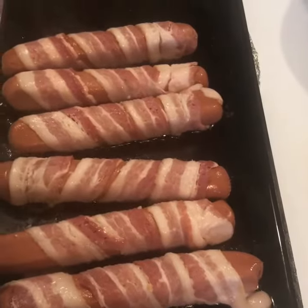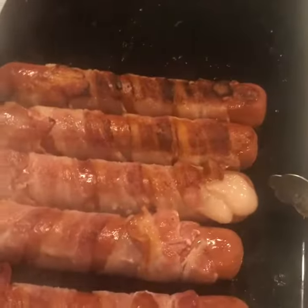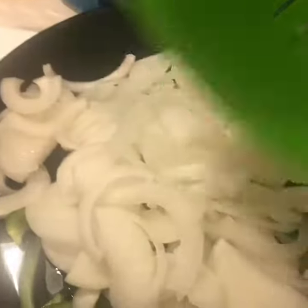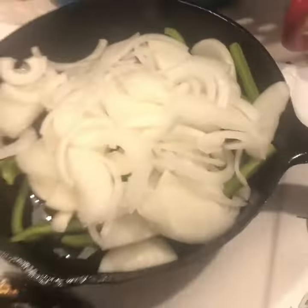You just want to keep frying them and turning them over so that every single side is completely cooked. In a side cast iron, we're going to cook down some sliced onions and bell peppers.